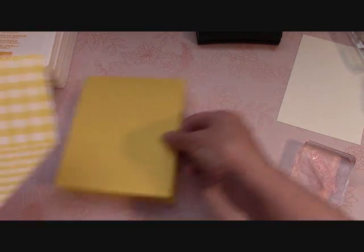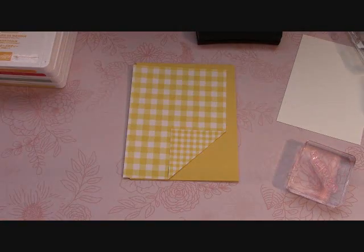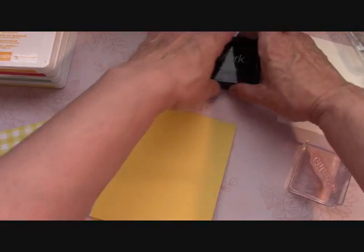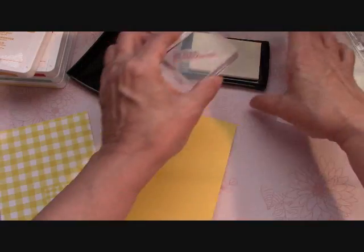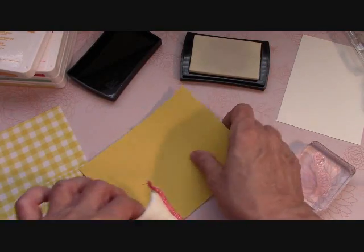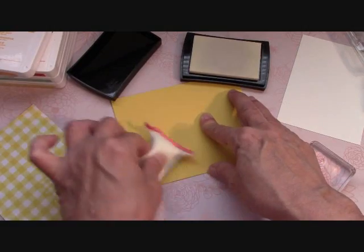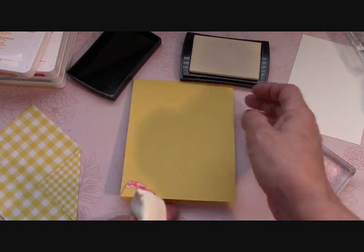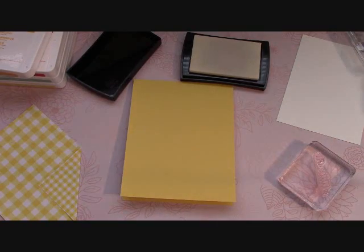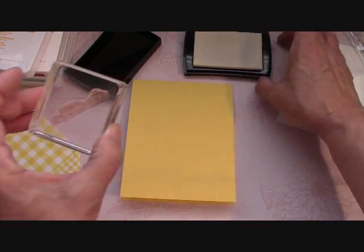Now we want to emboss. We know this corner is right here. For heat embossing you'll need a heat tool — I love my Stampin' Up heat gun — and Versamark ink, which is very sticky and clear. But first, very important: I take my embossing buddy, tap it to get a little powder on the card, then rub it. That removes all the oils from where we've touched it with our fingers, and it prevents the Versamark and embossing powder from sticking where the powder is.